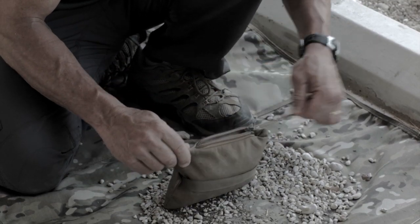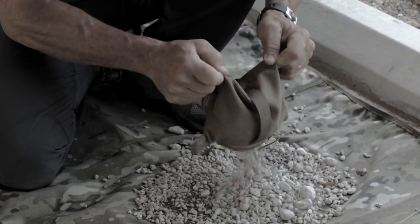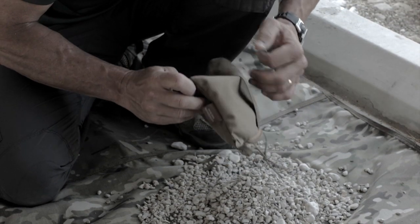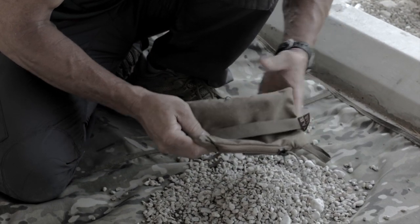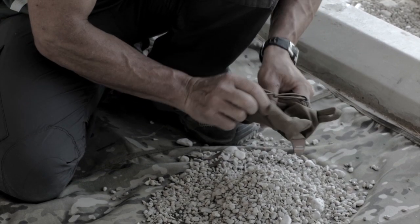You get done shooting for the day, open the zipper, dump everything out again, and fold it back up.